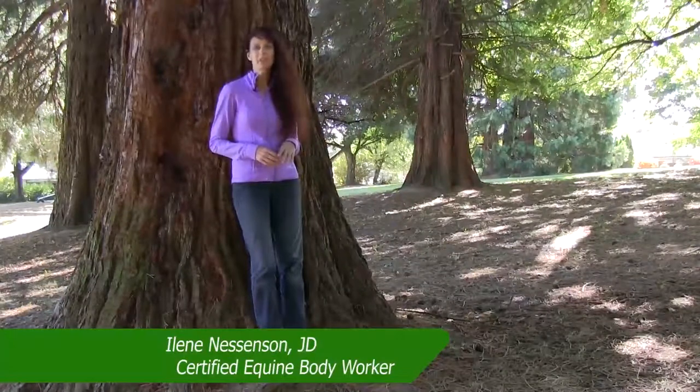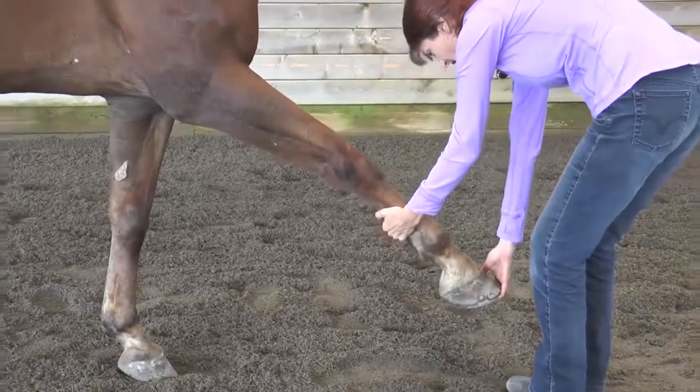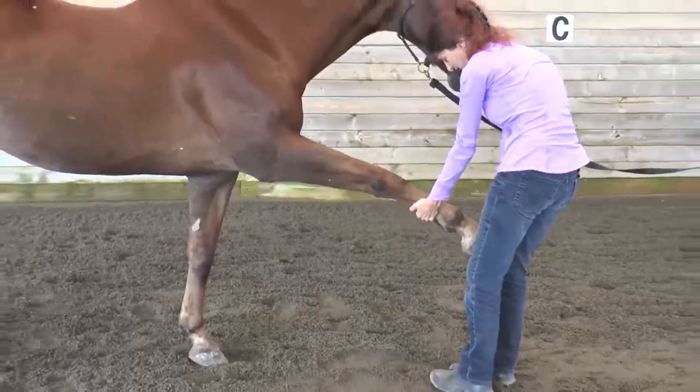There are four primary reasons to stretch your horse. The first reason is to increase range of motion. Horses are just like humans in that the more supple and flexible their muscles are, the better their performance and the more enjoyment they get from their job.